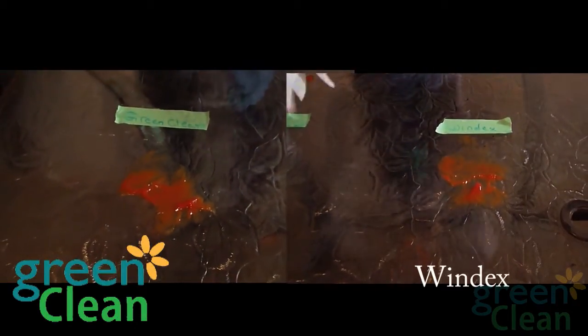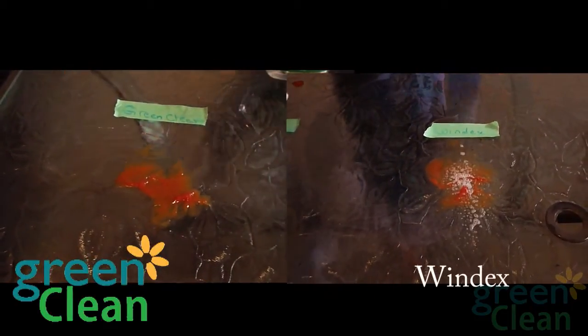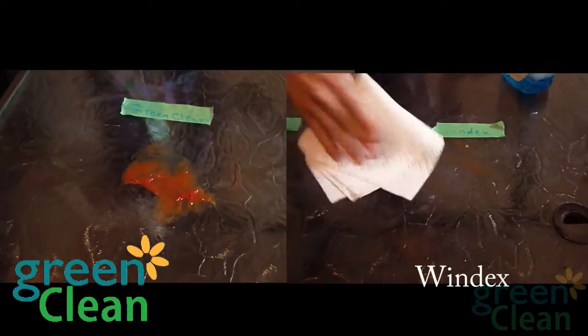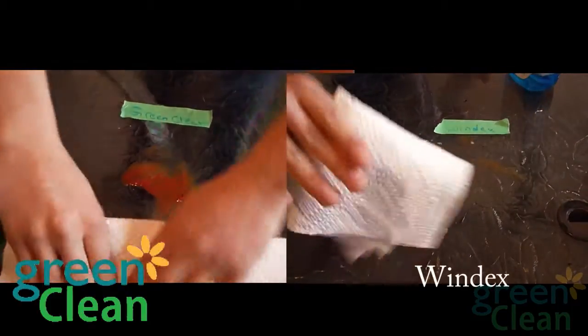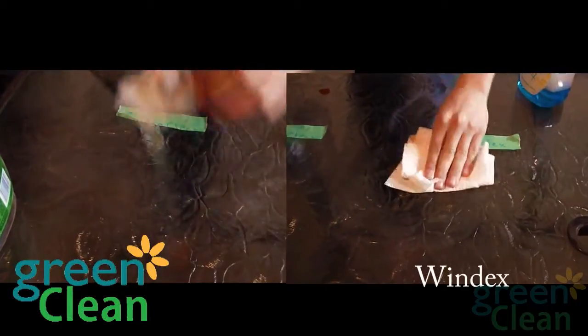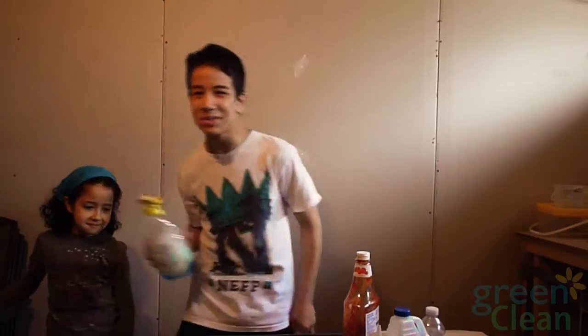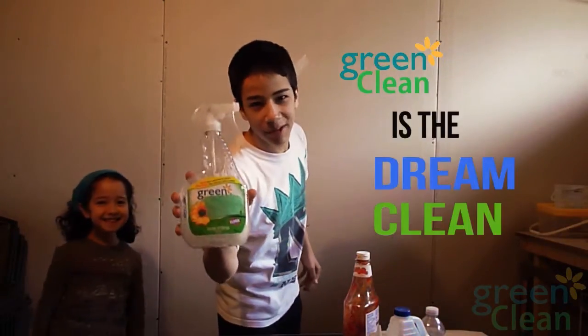Now we're going to test the cleaning power of Green Clean with the same amount of ketchup as the Windex. Do three sprays, and then, as you can see, you wait and it's all gone. No streaks, nothing, in less than five seconds. Why would you use anything else? You can use Green Clean. Green Clean is the dream clean.